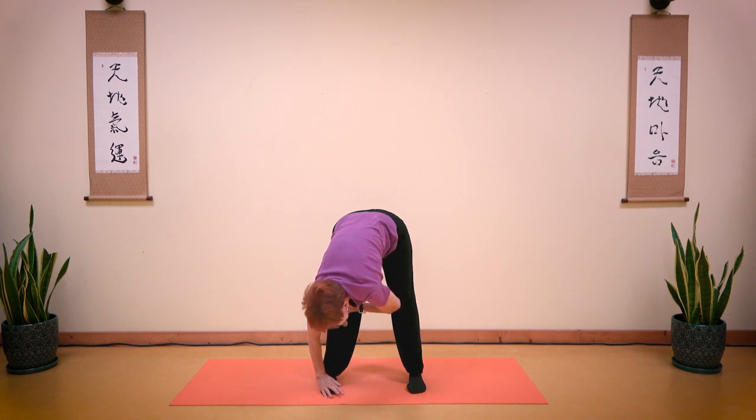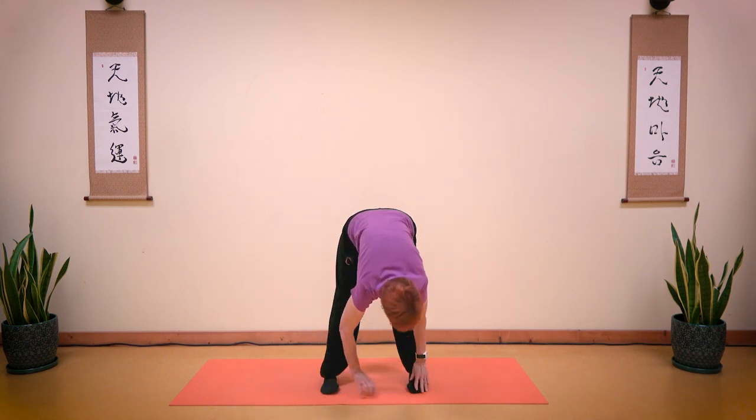Let's bounce 10 times: 1, 2, 3, 4, 5, 6, 7, 8, 9, 10. Stretch your body. Take a deep breath in and walk yourself to the other side.